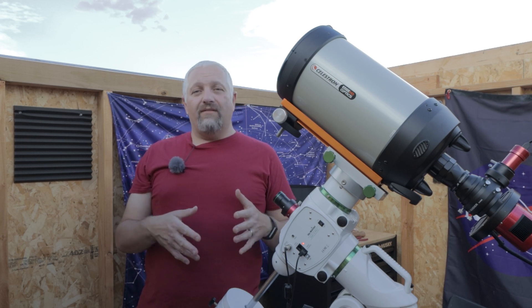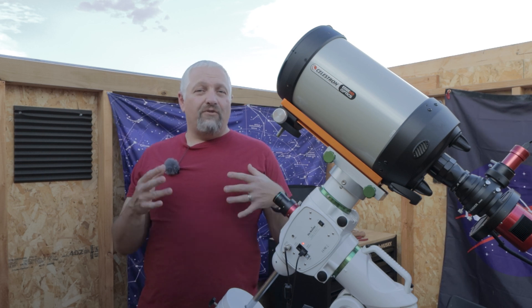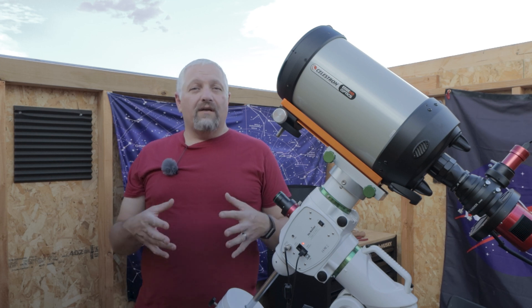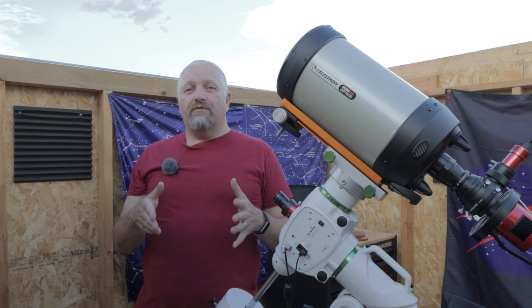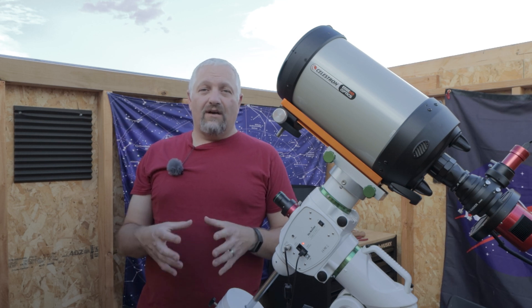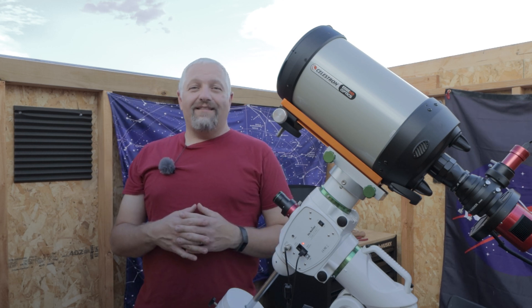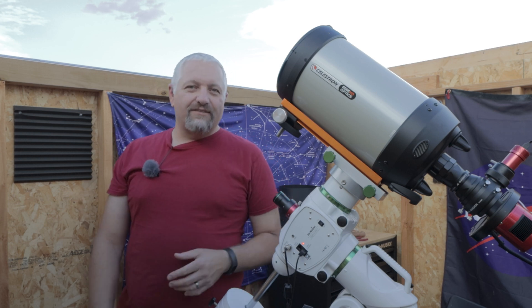I strongly recommend that you use mono cameras if you live in a high light pollution area, as opposed to one-shot color, because you can really use narrowband filters to filter out a lot of light pollution — way more than just a regular light pollution filter does on a one-shot color, at least in my opinion. That's probably an arguable opinion. Alright, so let's get started.